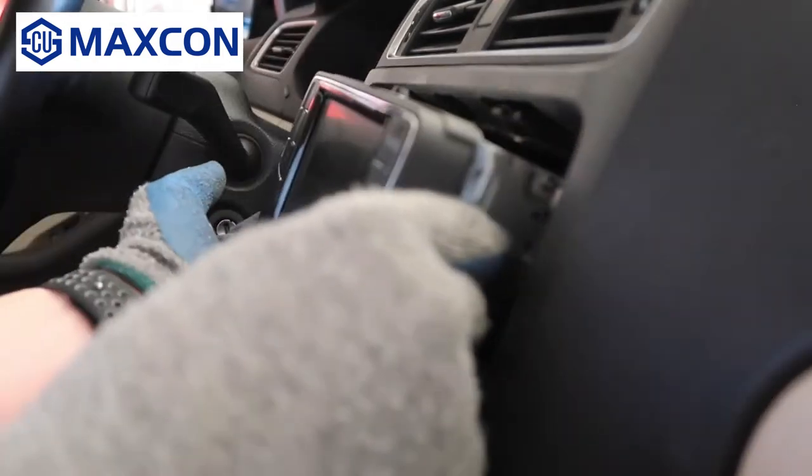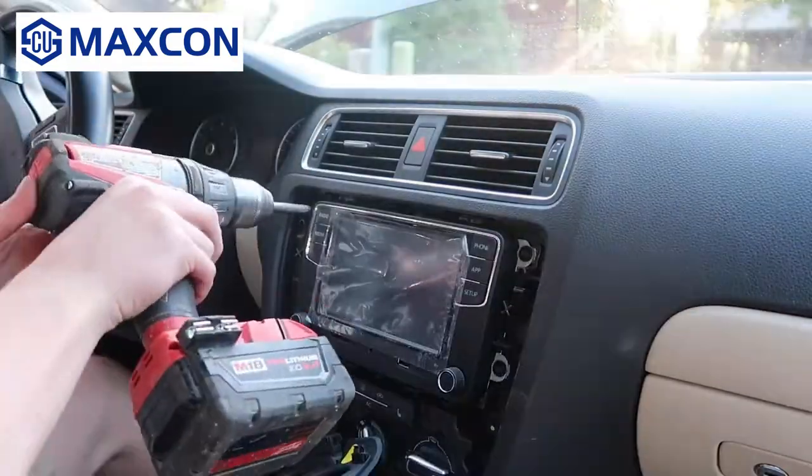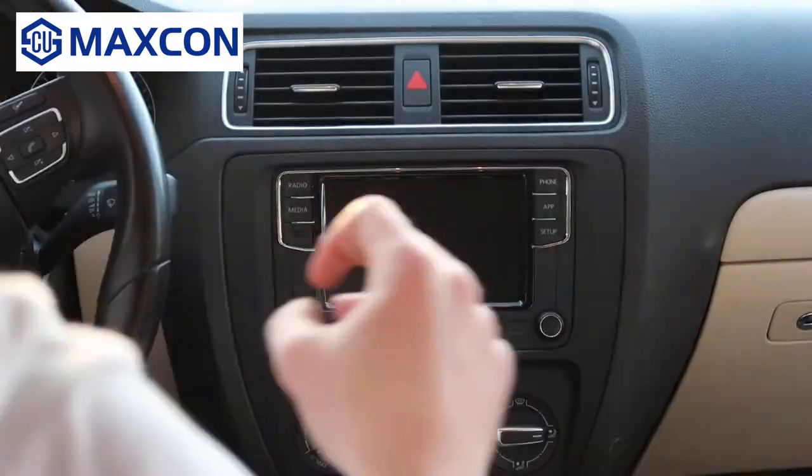Before you put the screws back in, make sure the unit turns on and works. Now let's put the screws back in, and the trim piece can clip right on. Make sure not to break it though. So that's the installation.